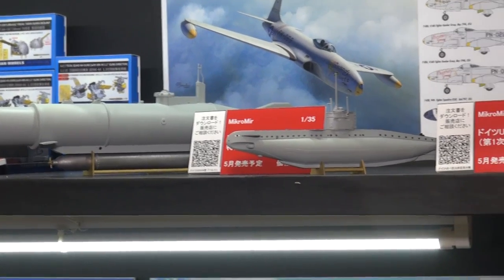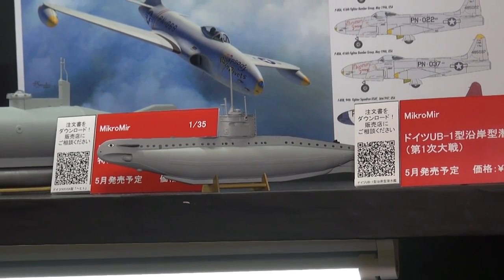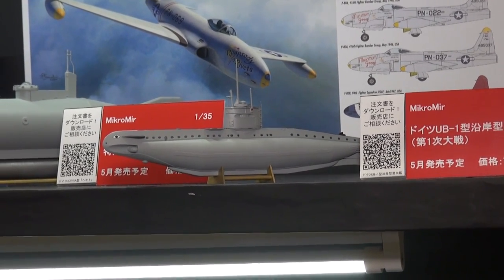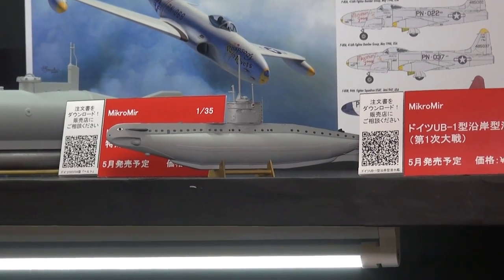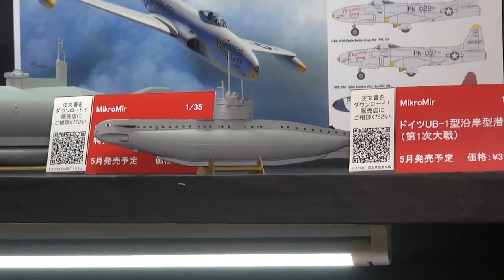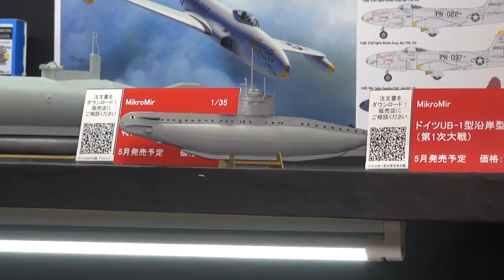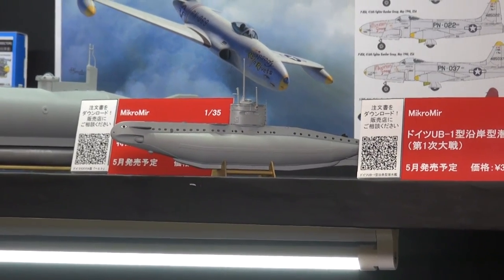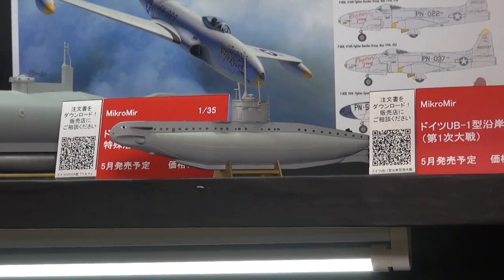Unfortunately it was not a very stable design — it didn't go anywhere, but it's a very interesting looking craft. Next to that we have a UB-1 class German submarine from World War I. It was a fairly small craft, in 1/350th scale. Mikromir does a lot of these very interesting things.